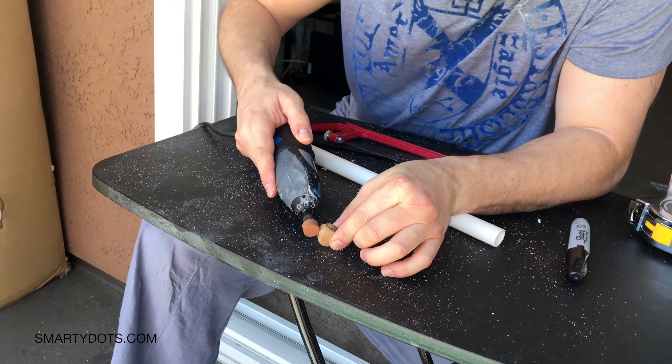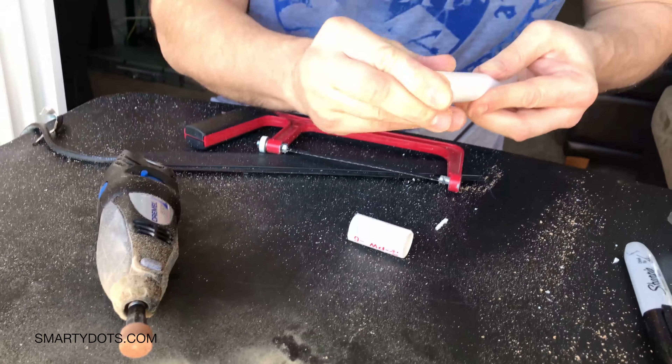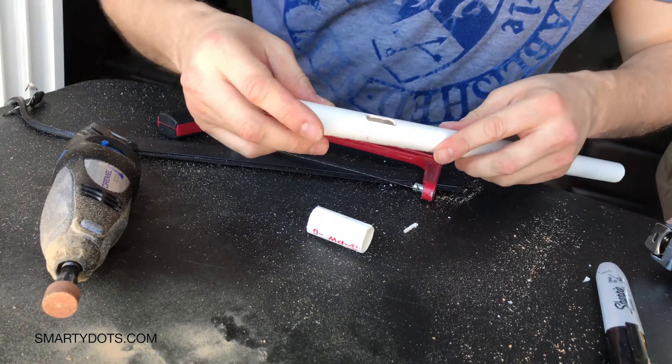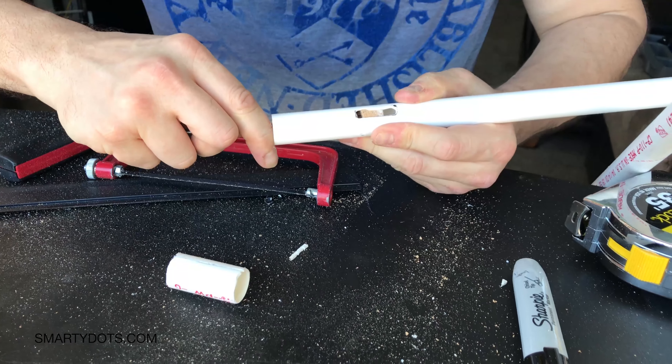It's a little bit smaller so I'm gonna have to file it off a little bit. Now that we've cut half an inch off of this cork, this is what we're gonna be working with. And this is gonna go back into that wine bottle that'll be waiting for me till this evening.